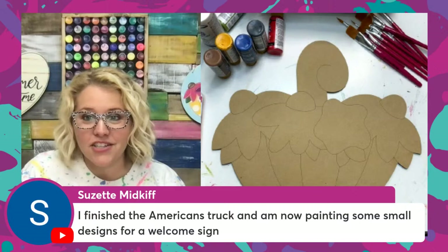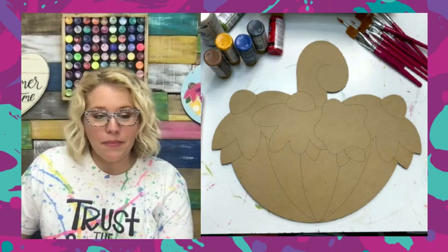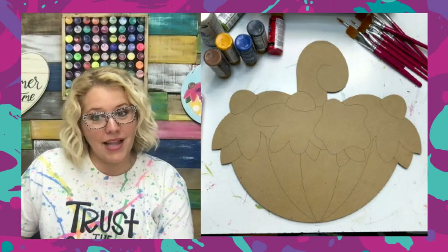Amy said she had potted plants and running errands but is thinking about doing some painting. Suzette finished her Americana truck and is now putting on some small designs for the welcome sign. If you painted that Americana truck, be sure and post your picture inside the Facebook group so that Megan can put it in the truck show slideshow tomorrow.